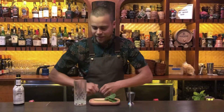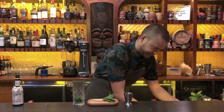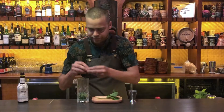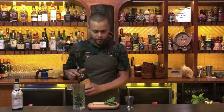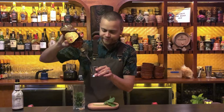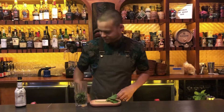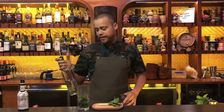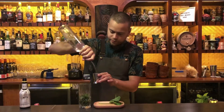Next we add some fresh mint to the mix. I'm using a dark Venezuelan rum — six mils of it. And then last we've got a thick simple syrup, so sugar water. I'm going to use 20 mils.